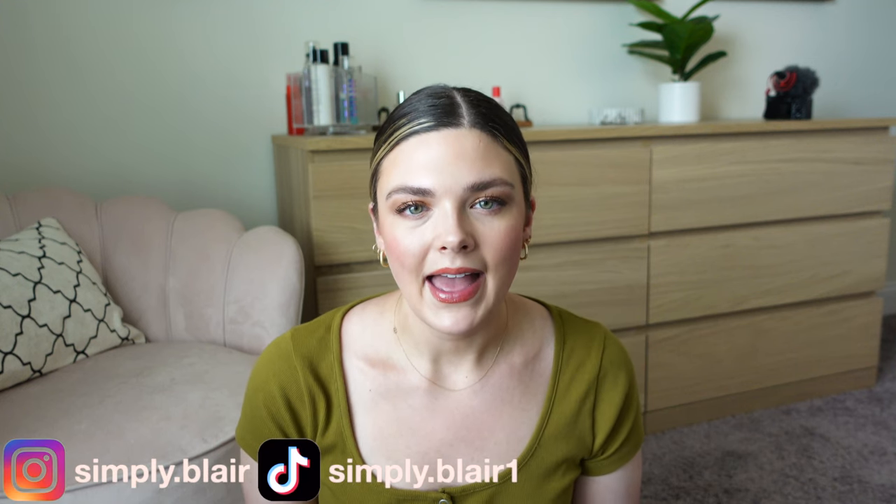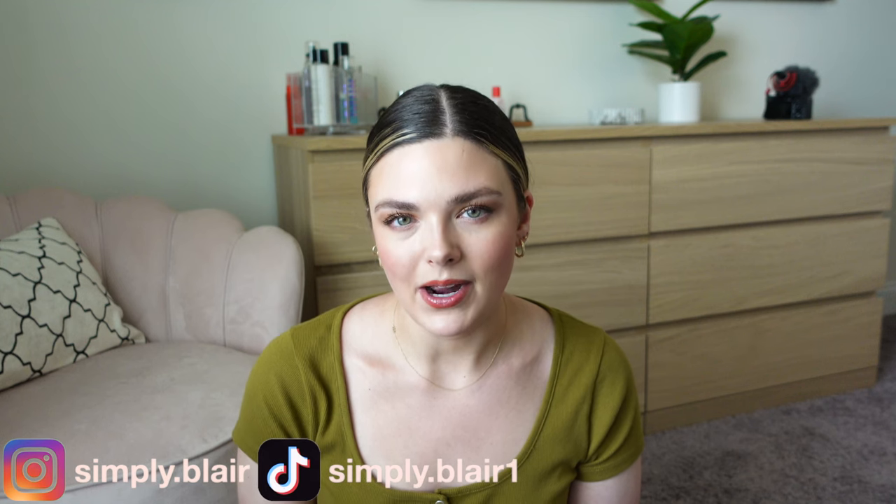That is everything that I got. I hope this was fun — I know this is kind of a different video, but I figured it might be interesting to see what I took with me and share a little haul as well. I hope you enjoyed it. Make sure to subscribe if you have not already. We'll be back this week to a normal schedule — thank you so much for your patience last week. Follow me on Instagram at simply.blair and TikTok simply.blair1. I'll see you next time. Remember, simply be you. Bye.